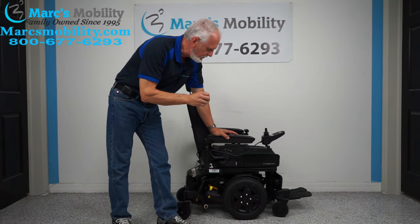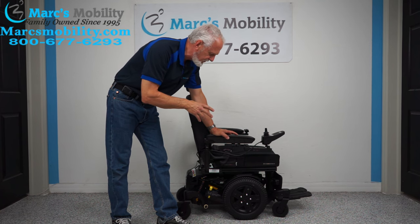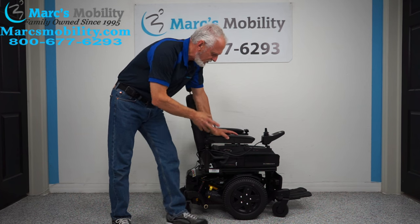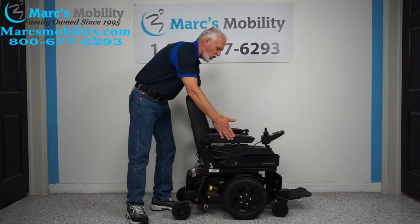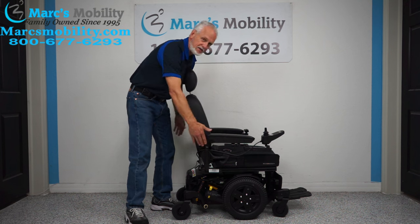Hi, we have here folks a Quantum Stretto power chair. This is the Stretto. Now this chair here, I'm going to tell you ahead of time, it's going to be sold with this seat on here. So even though the base right here from wheel to wheel is 22 inches, but from arm to arm is 25 inches. So your seat is wider than your base.